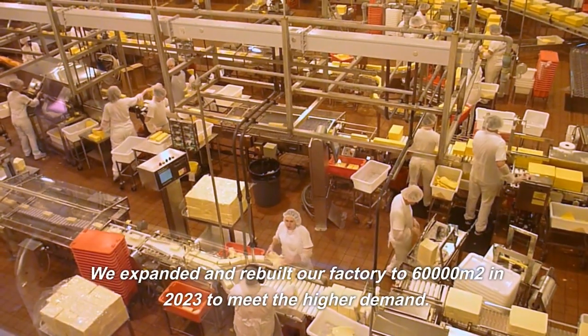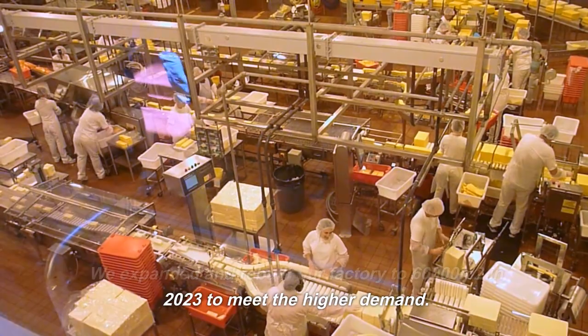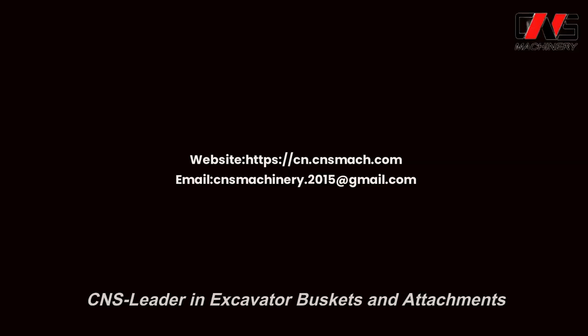We expanded and rebuilt our factory to 60,000 m² in 2023 to meet higher demand. CNS — Leader in Excavator Buckets and Attachments.